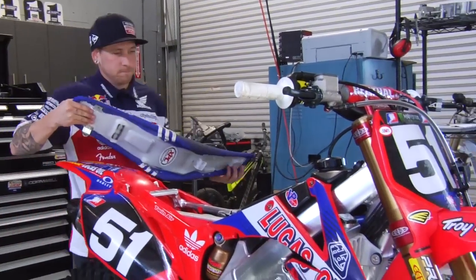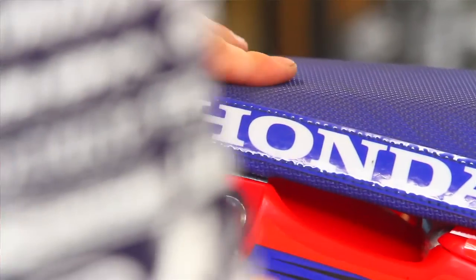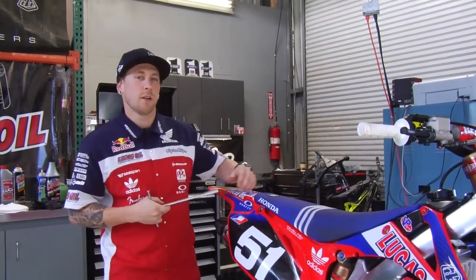Just throw your seat back on, put your seat bolts back in, and you should be good to go. That's it for this week's Transworld How To, presented by Lucas Oil, on how to change your air filter.